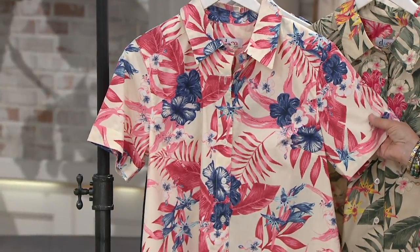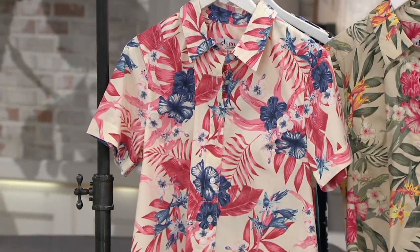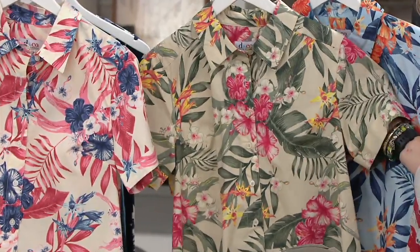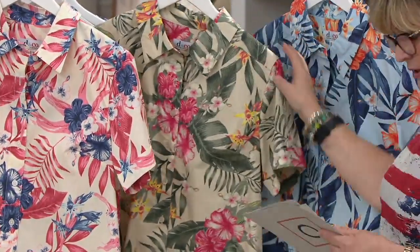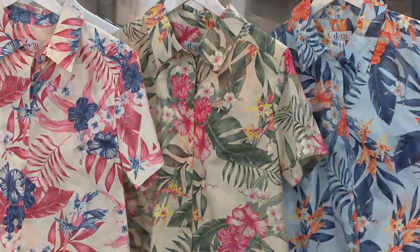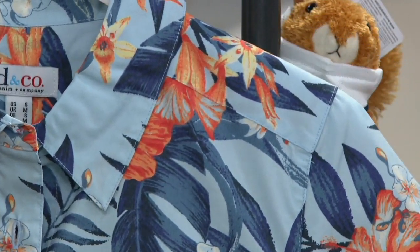It's on a really pale khaki background. That's really nice. Then the middle one is Olive Multi, and it's got more of a true khaki background. And then the third color is Navy Multi with that sort of light powder blue. They're all gorgeous. I can't pick a favorite.